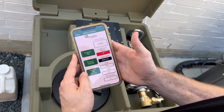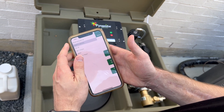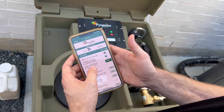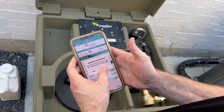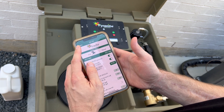When you refill the system, you will need to go into the app and reset the liquid level. Press the menu or three lines in the upper left-hand corner and press Setup. Press Liquid Level Reset and confirm you want to reset.